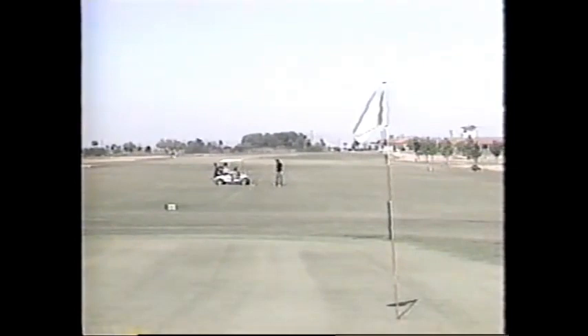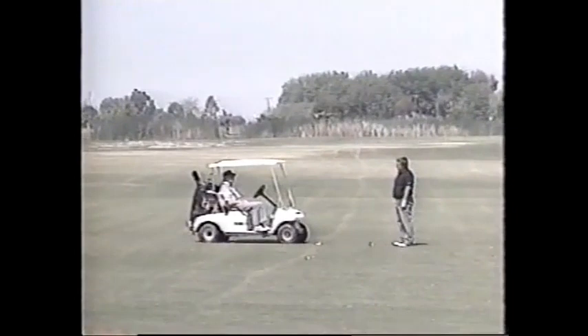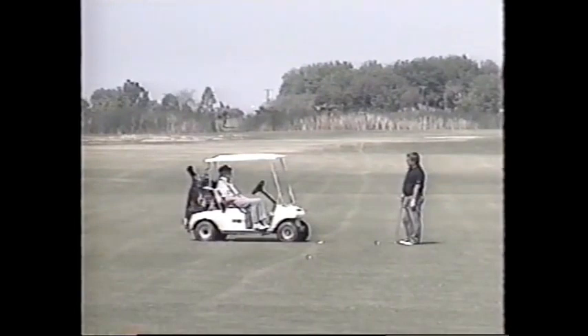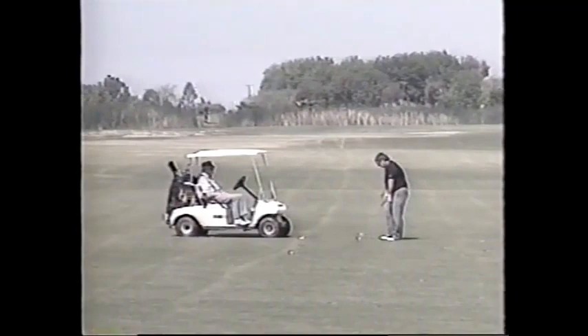Did you hear the sound of the club head hitting that ball? It sounded like a chip — that's how it got its name. In Scotland, they made a solid ball out of the gum of a gutta-percha tree, and when it was struck with the hands in this manner it gives a sound like chipping bark off of a tree. That's how it got its name.